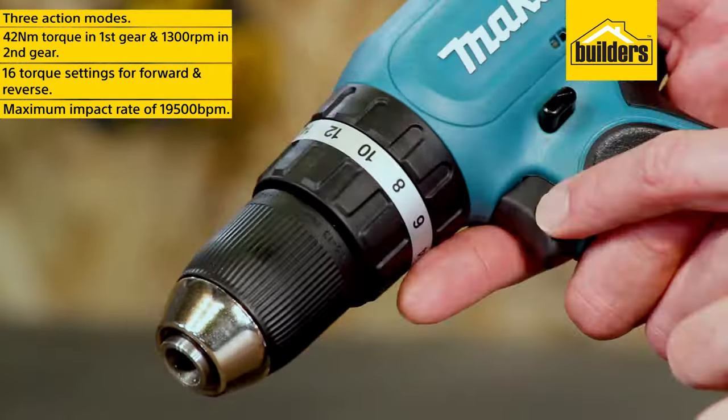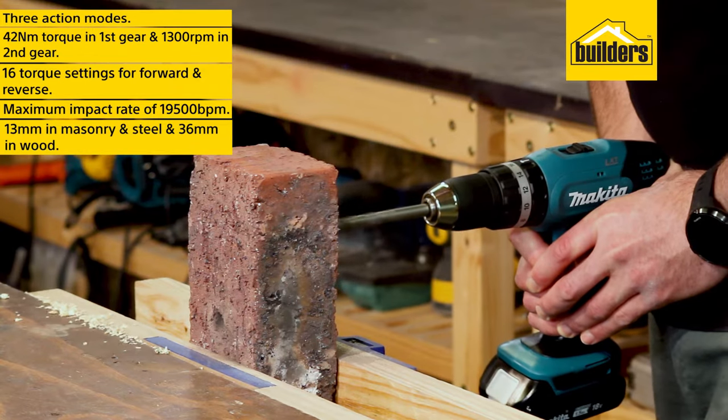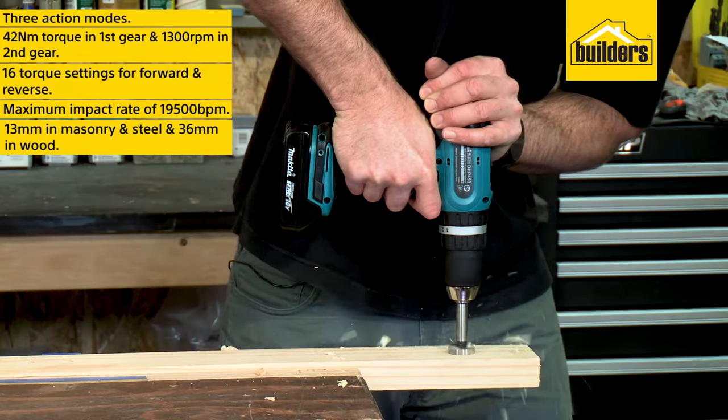It has a pressure-sensitive variable speed trigger and can drill up to 13 millimeters in masonry or steel and 36 millimeters in wood.